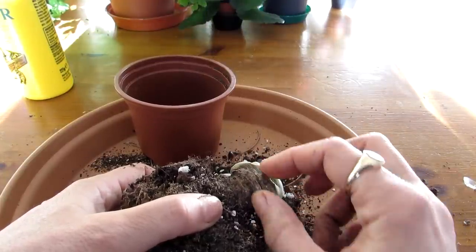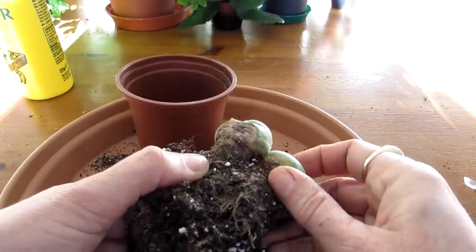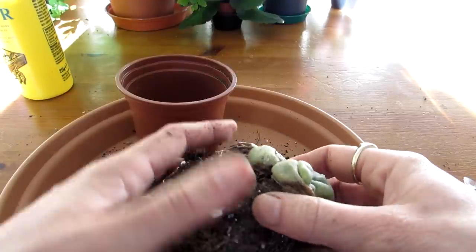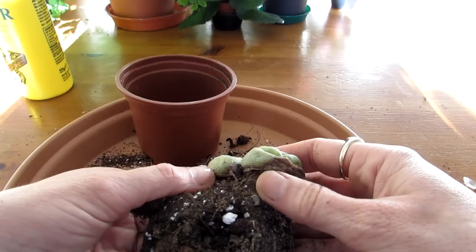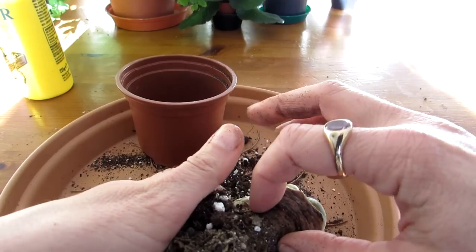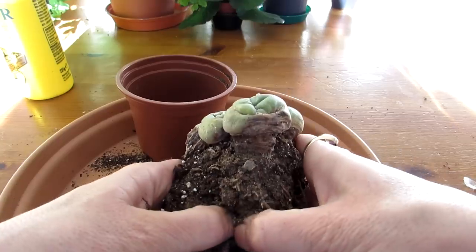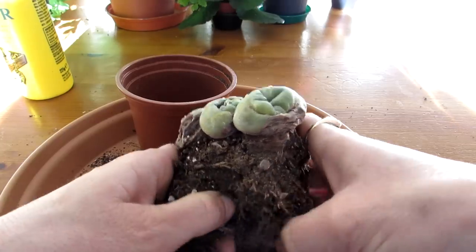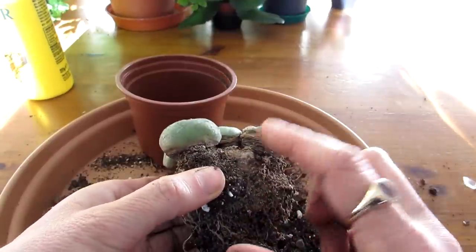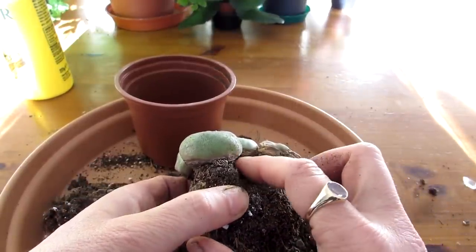This orange scarring is different from rot — it's completely hard. Lophophoras sometimes have a little bit of orange or tan-colored scarring; I think it's something to do with their alkaloids in the skin. So if you have this, don't worry — your plant isn't necessarily rotting. That part is firm and hard. But this soft bit here is what's worrying me. I'm going to tease away all the soil and try to separate this plant, which is now a cluster.